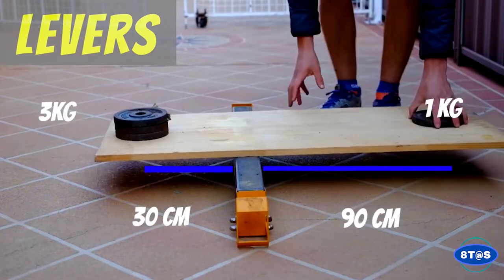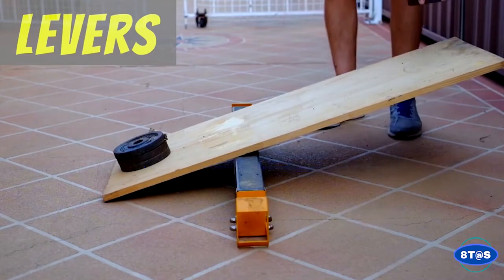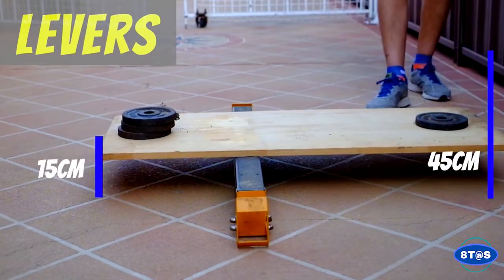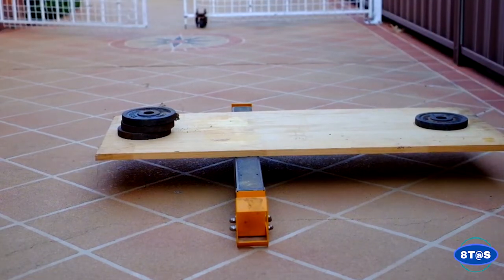Using levers, we're able to use mechanical advantage by moving the fulcrum. In this case, we can use one kilo to raise a three kilo weight. Levers allow us to make this trade-off where we use less force over a longer distance to have the same result.